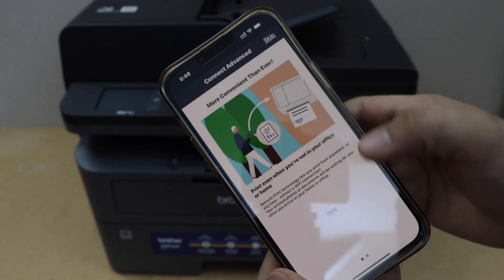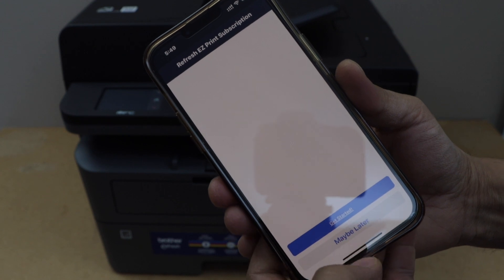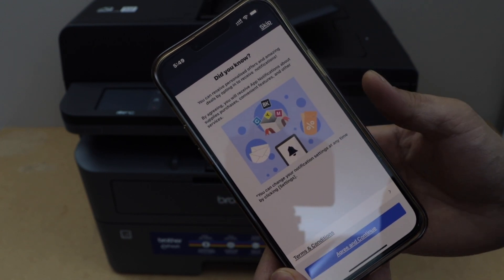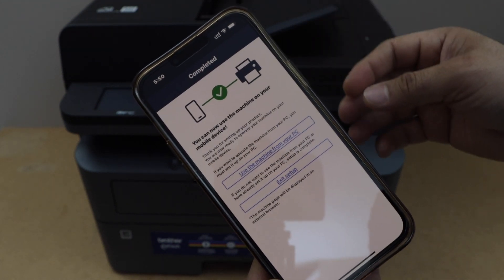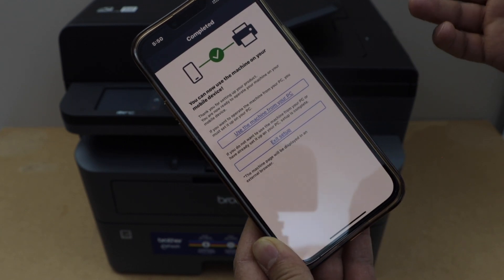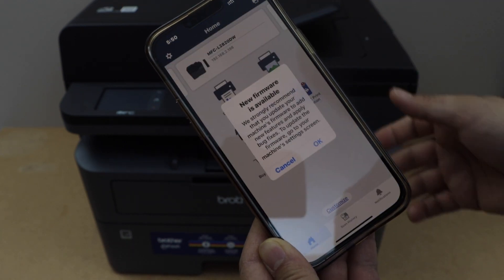If you want, you can skip the offer shown — it's related to the ink. On the next screen, you can agree and continue with the terms and conditions or skip it. Your printer is added — click 'Exit Setup' and go to the Mobile Connect app.